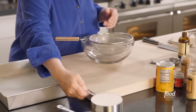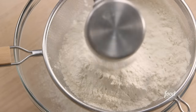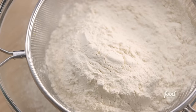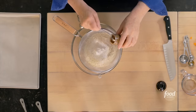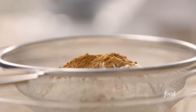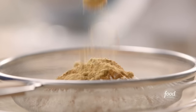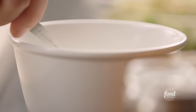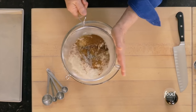For the dry ingredients, I'm using a sifter: two and a half cups of all-purpose flour, two teaspoons of baking powder, two teaspoons of cinnamon, half a teaspoon of ground nutmeg, half a teaspoon of ground ginger. For cloves — which are really strong — just an eighth of a teaspoon. And half a teaspoon of salt. I'll sift them all together.